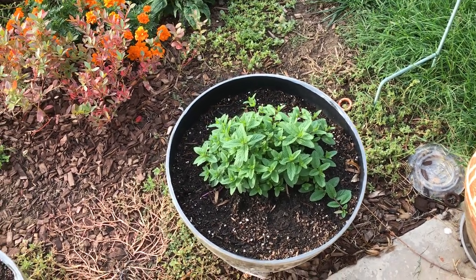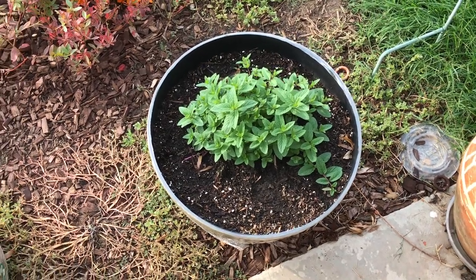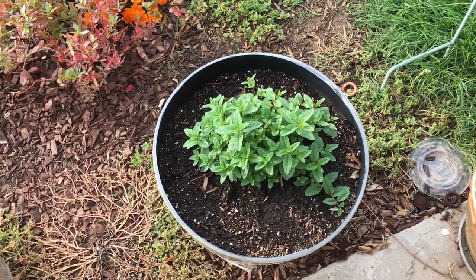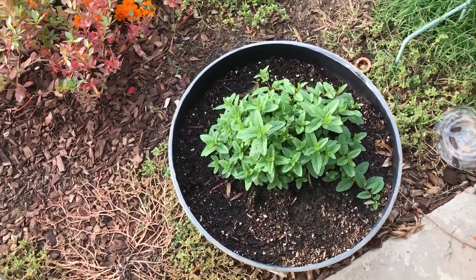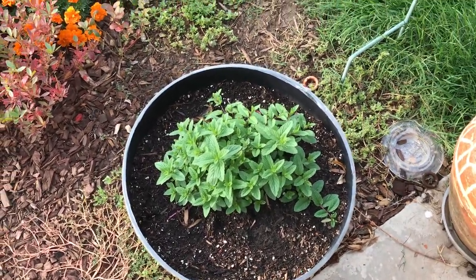This variety is called Mint the Best. In the sense it's the best smelling and best tasting, which I would have to agree — hence why they call this variety Mint the Best.